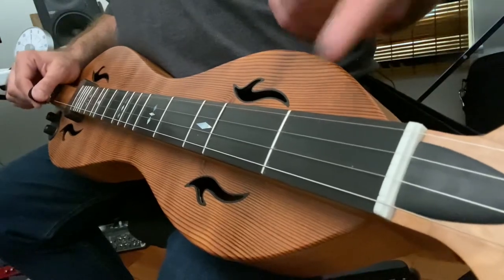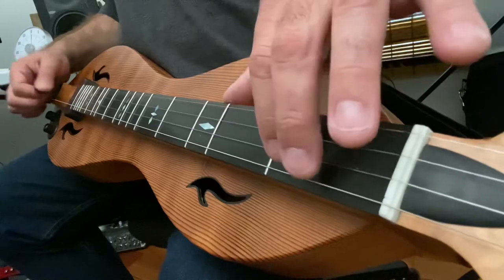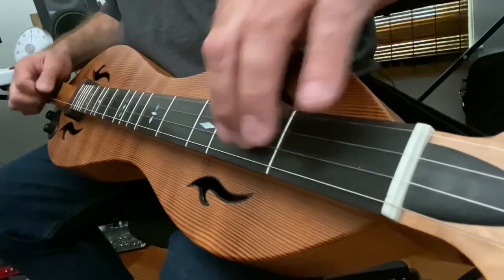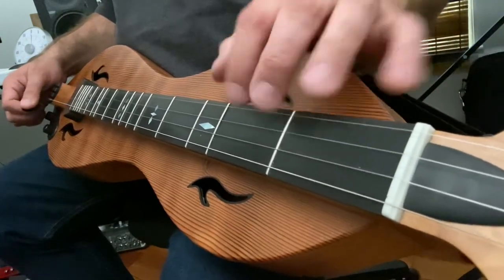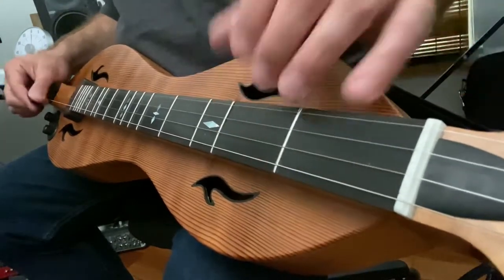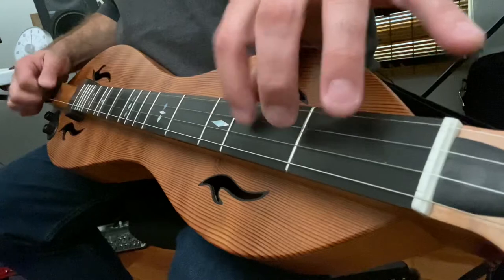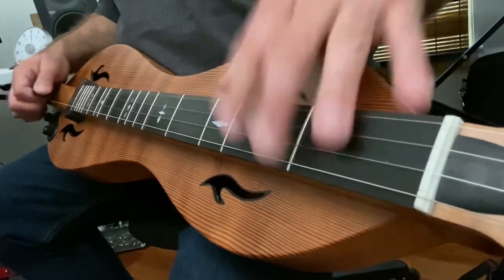My left hand — I'm just going to use an index finger when things are simple. But that's only for the easiest stuff. Two fingers will get you a lot further: index and middle. Sometimes I use index and ring.